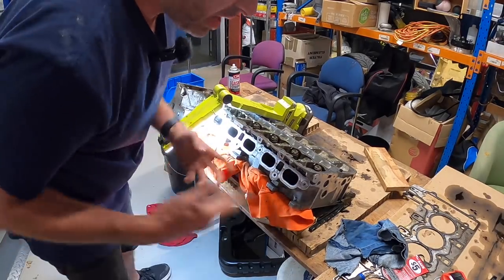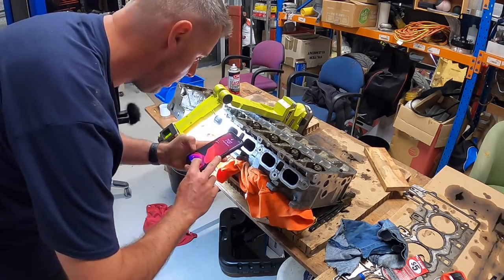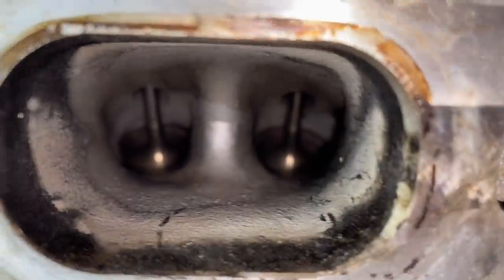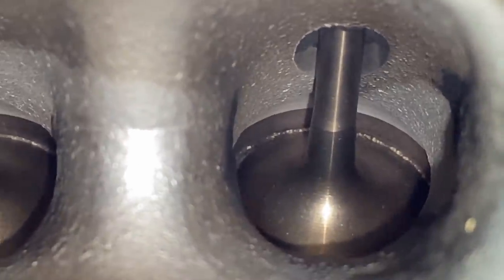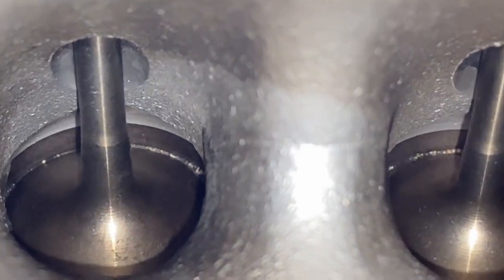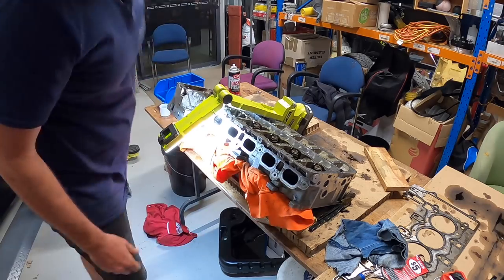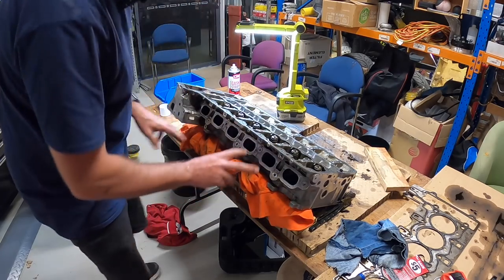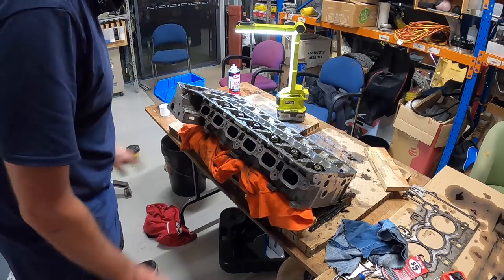That was actually under a minute of walnut blasting — let me show you the result when you have the compressor set up properly. When the compressor and everything's actually set up properly it is a super quick process. I'm going to turn this all off and give you a summary. I'll obviously have to finish the cylinders I did with the CRC and Three Bond, but yeah — walnut's the way to go.